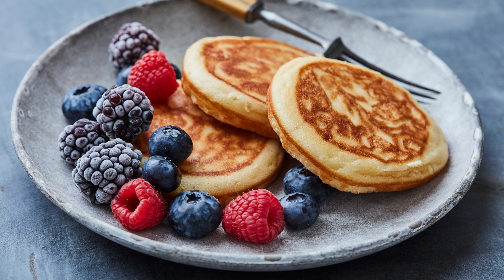Instructions: Preheat your oven to 425 degrees Fahrenheit (218 degrees Celsius). In a 10-inch cast iron skillet, melt the butter over medium heat. In a mixing bowl, whisk together the flour,